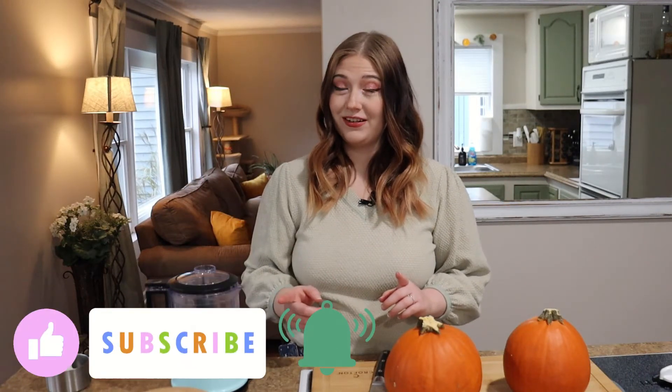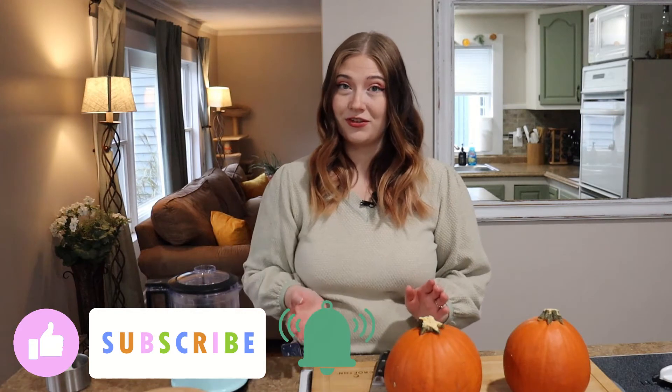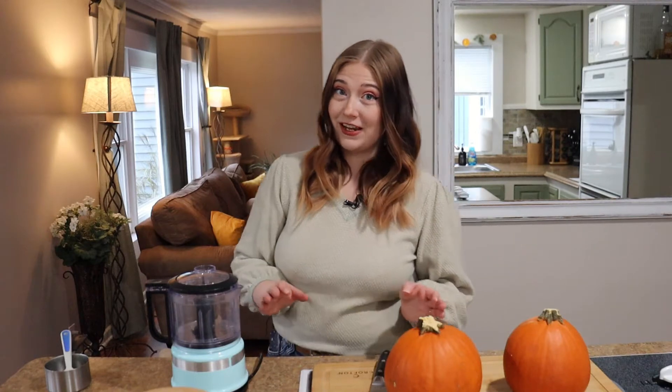Hey guys, welcome to another Foodie Friday. We have only one more week until Thanksgiving, so I have one last dish to show you guys how to prepare — a traditional Thanksgiving pumpkin pie — and we're gonna do everything from scratch, including the pie crust. Put the Pillsbury down, we're gonna make it from scratch today. I know this seems intimidating, but if you're here that means you have ambition, and I promise we'll just take this step by step and it'll be easy-peasy.